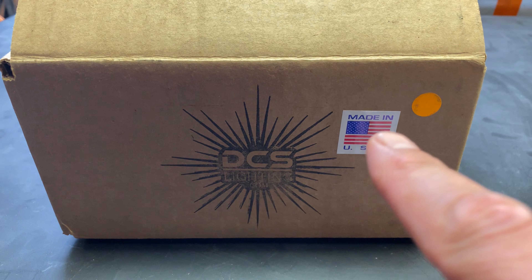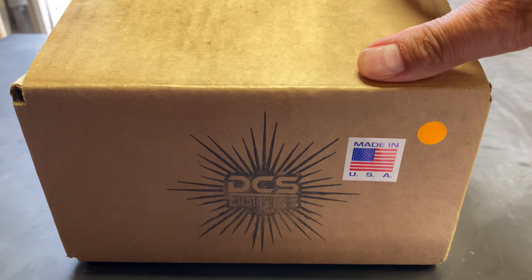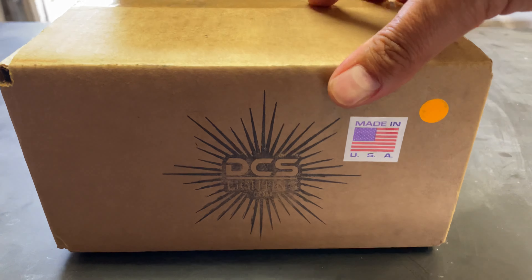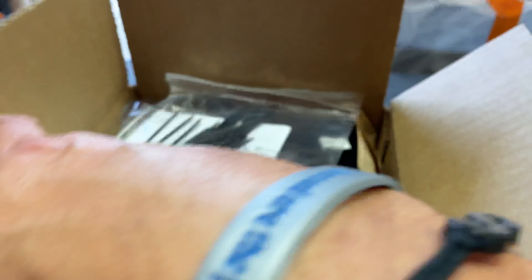Right off the bat, the most important thing on this box: Made in USA. We're making it our mission to try to do as many Made in USA products as possible. These lights come from DCS Lighting. I told you they're going to be a little different than any other rock lights that you've seen before. Let's pop this box open and show you why.